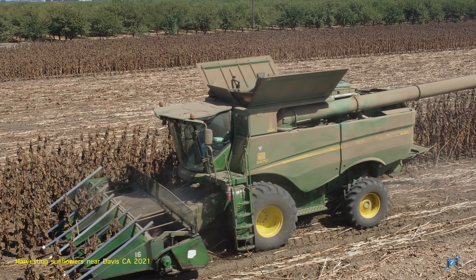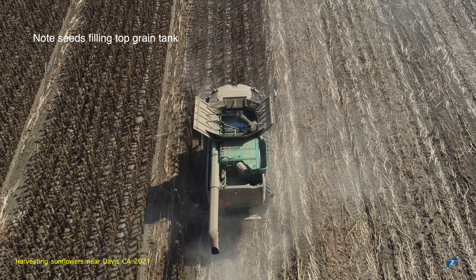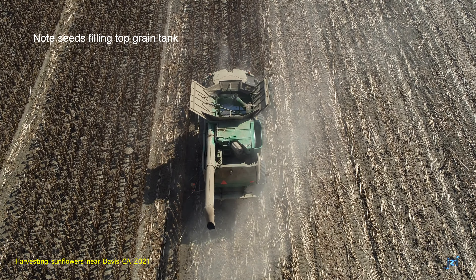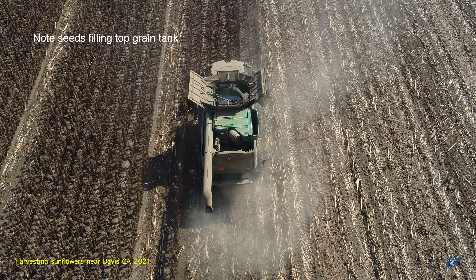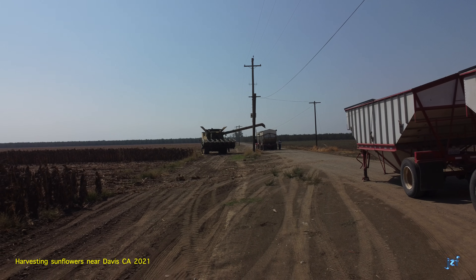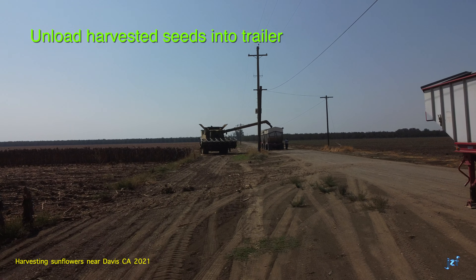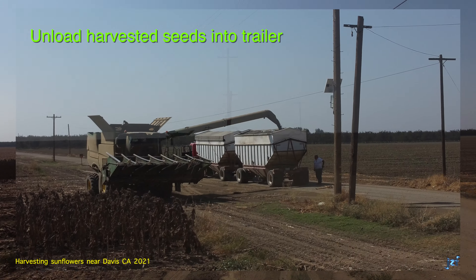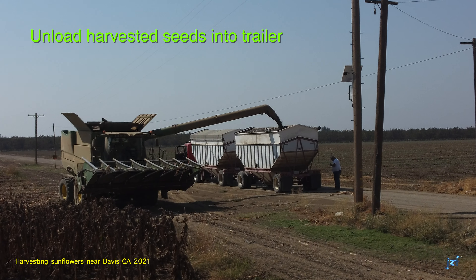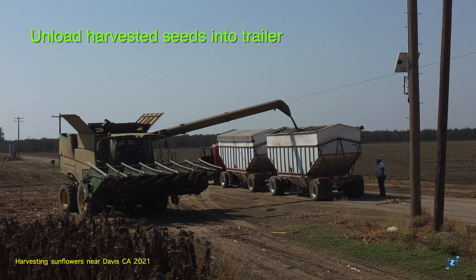Now from the side, notice the operator continually adjusting the height of the header implement based on the plants being harvested. It takes a watchful eye and careful operation to get the most out of the crop. From behind, you can see the grain tank atop the John Deere combine filling with seeds. There's more of a plume than in the previous shot because here all the feeder guides are being fed with sunflowers. Once again, once the tank is full or full enough, the operator heads to the trailers and unloads the grain. Notice here that the left trailer has already had a canvas cover pulled over and fastened over the seeds so they don't blow away while being transported.